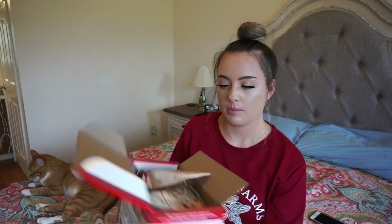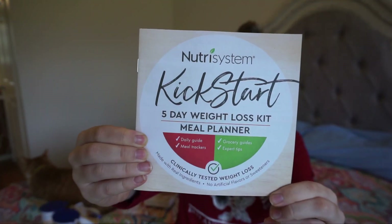Everything is out of the box, laid in their respective piles. At the bottom I found a pamphlet. It says you start with your Nutrisystem breakfast. For a morning snack you have a Nutrisystem turbo shake — which would be a protein shake — and I'll just supplement that with my own protein powder or a protein bar. Then you have your Nutrisystem lunch, your Nutrisystem afternoon snack, and at dinner time you eat their dinner.